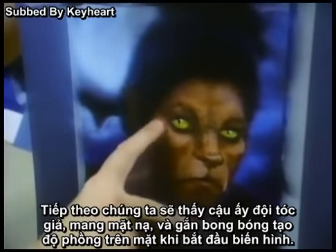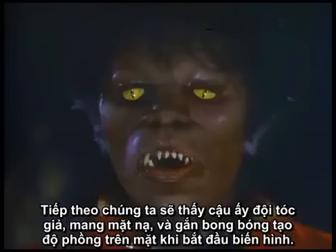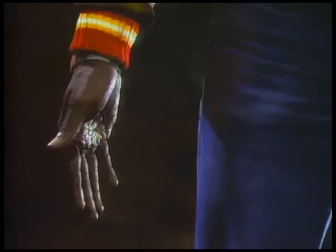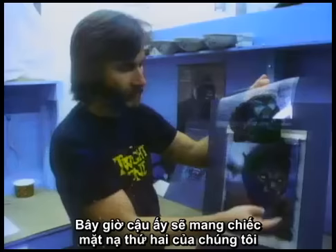The next time we see him, he's now got a wig on, a full face foam rubber appliance. We're going to have bladders and little mechanisms in here to start stretching it out and changing it. Which is now a new set of appliances — the second life mask that we took — with the teeth in, the contact lenses, new wigs, ears.